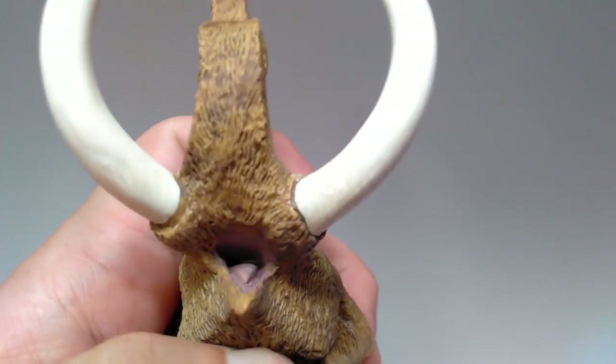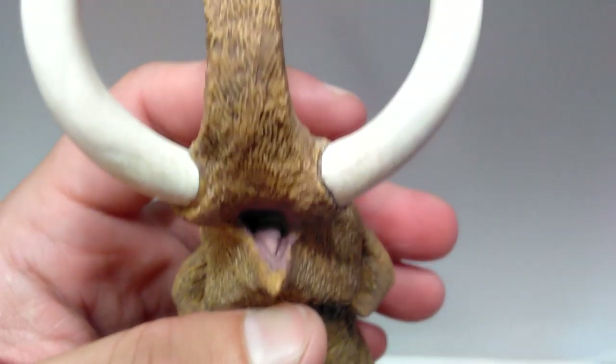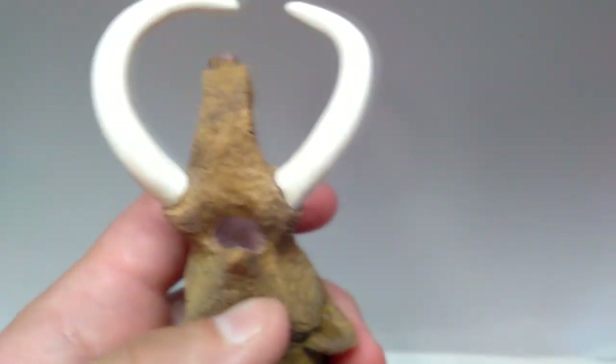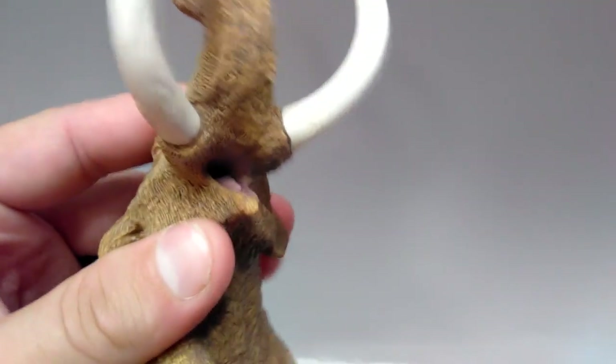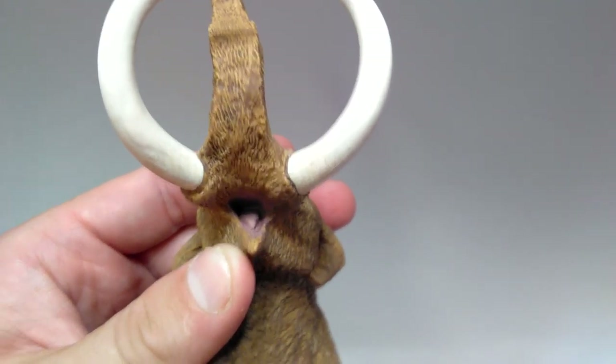Looking inside the mouth, you can see it is also beautifully sculpted. The tongue is really nicely present in there and it's painted with a purplish color, similar to what you see on the end of the trunk, so that is also very realistic. I love the fact that it does have its mouth open, and that also helps to add to the overall beauty of this figure.